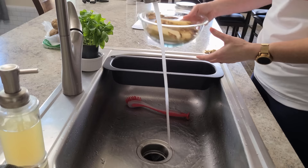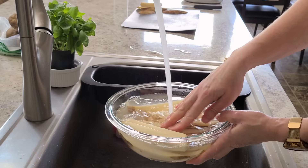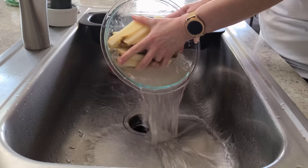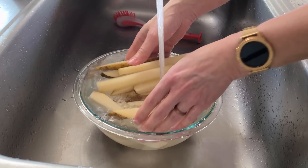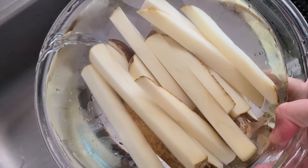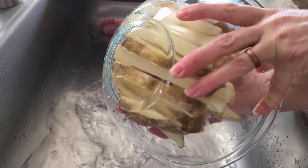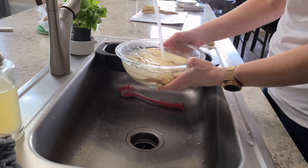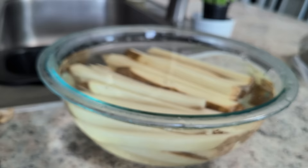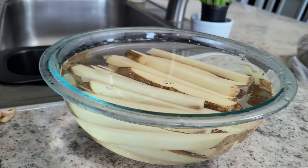Tip number two: rinse and soak your potatoes. Place your cut fries in a bowl and fill it with cold water just enough to cover them — you'll notice the water is really cloudy. Go ahead and drain the water, fill it up again, and rinse and repeat until the water is no longer cloudy. After about the second or third rinse the water should be clear. After that last rinse, get some hot tap water running and fill the bowl one more time, then let it sit in that hot water for 10 minutes. This removes the excess starch so you can get nice crispy fries, and the hot water gives a little head start on the cooking process.